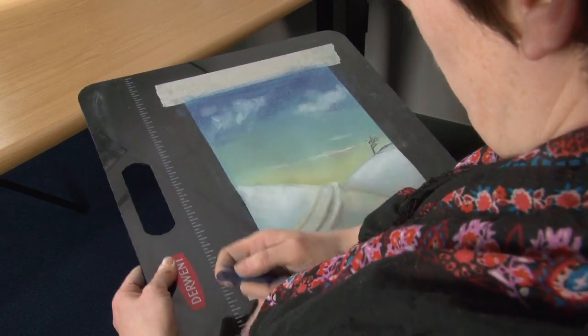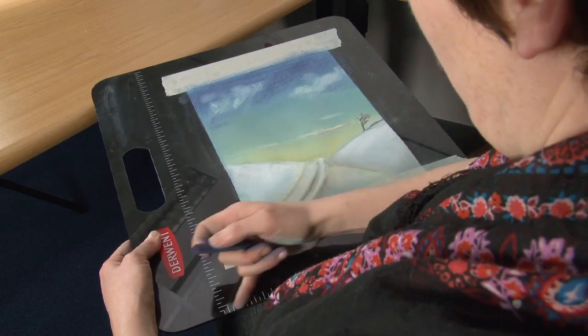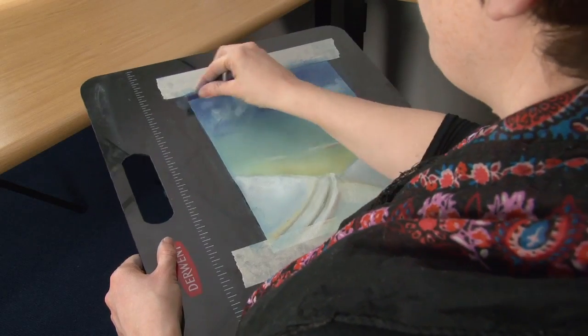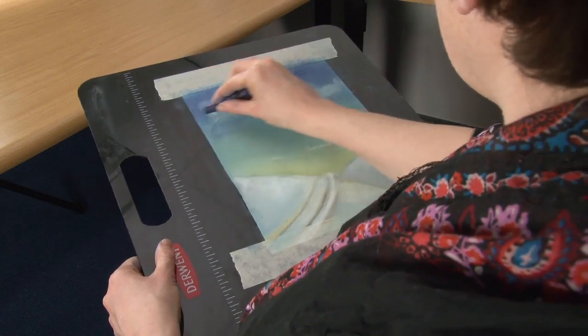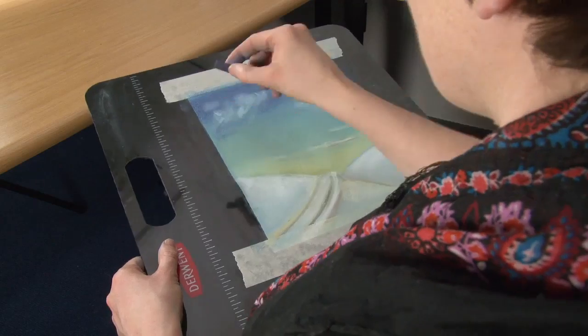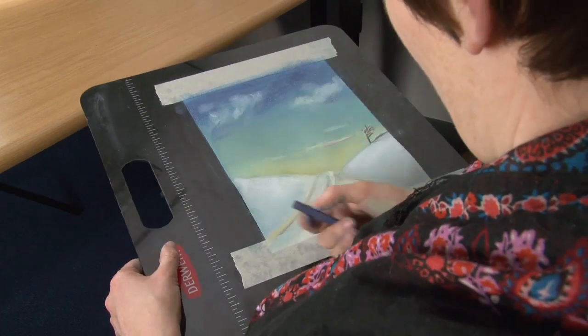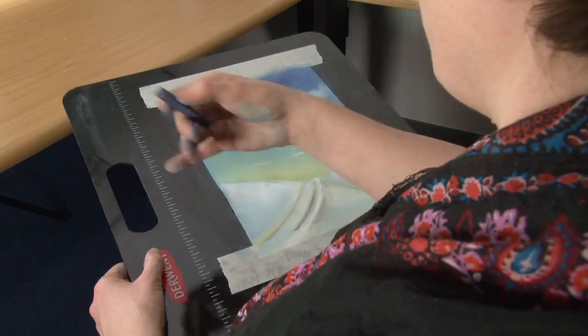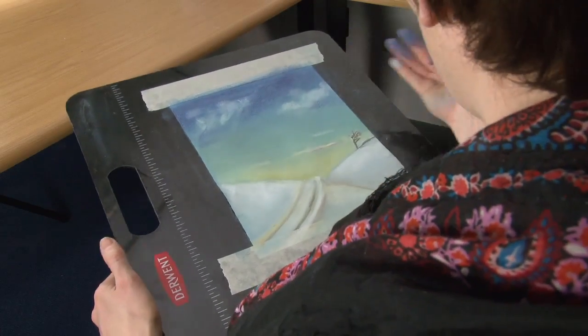You'll see here we've got these grid marks on the board itself. These are just there to give you guidance. If you want to use them to position things on your page, you can get a line out from there. If you're using a grid system to enlarge things from a photograph, you can use these lines to help you position your grid and position things on your composition.